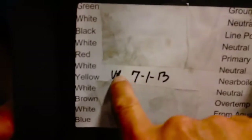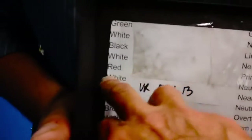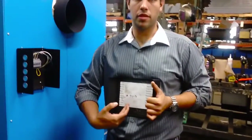What I'm looking at here is 'VR' — there's somebody in this plant with those initials. And it says white is a neutral, green is a ground, black is a line power, red is a primary pump, and it's all spelled out. We also date the day that it was tested right there.